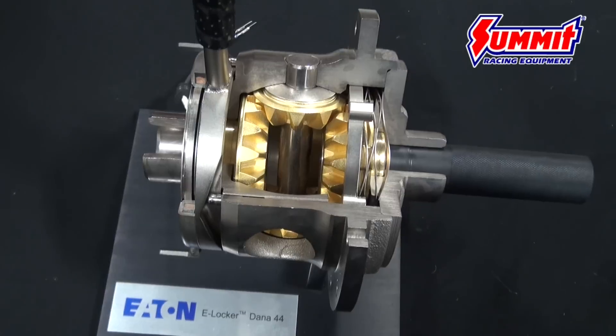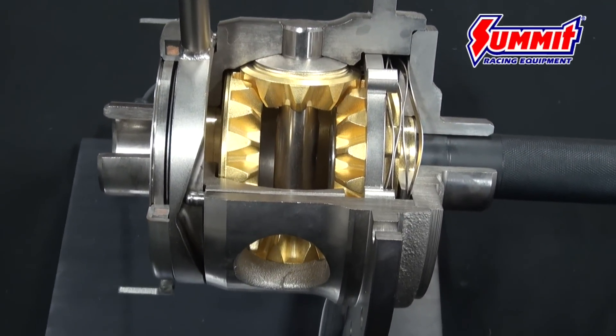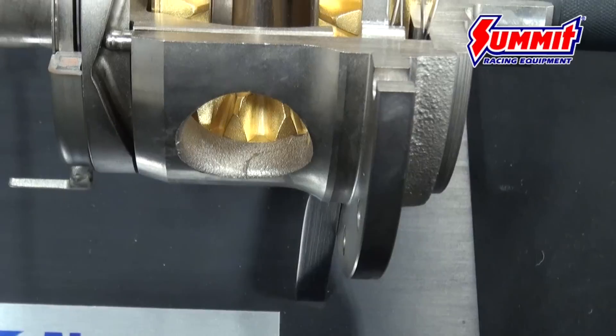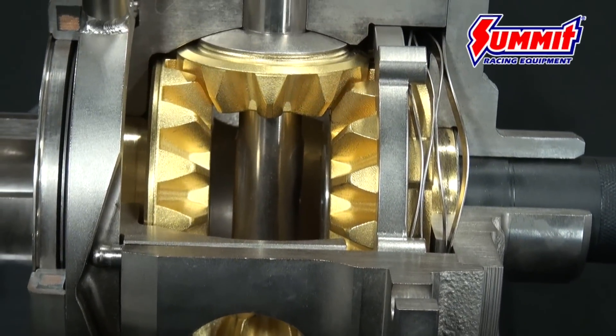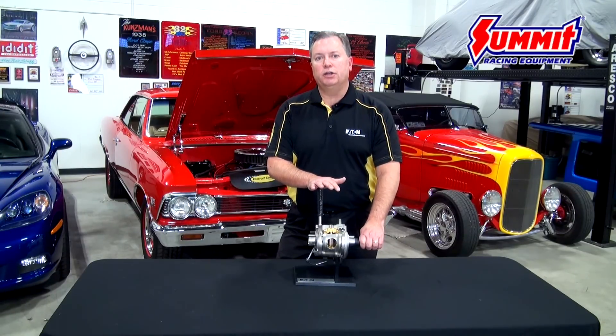One of the interesting stories behind the Eaton E-Locker is that this is a product that was developed back in the early 1990s specifically at the request of a company called AM General. Some of you might remember AM General is the manufacturer of the military Humvee. You might also recall that they had a consumer version of the Humvee called the Hummer H1.